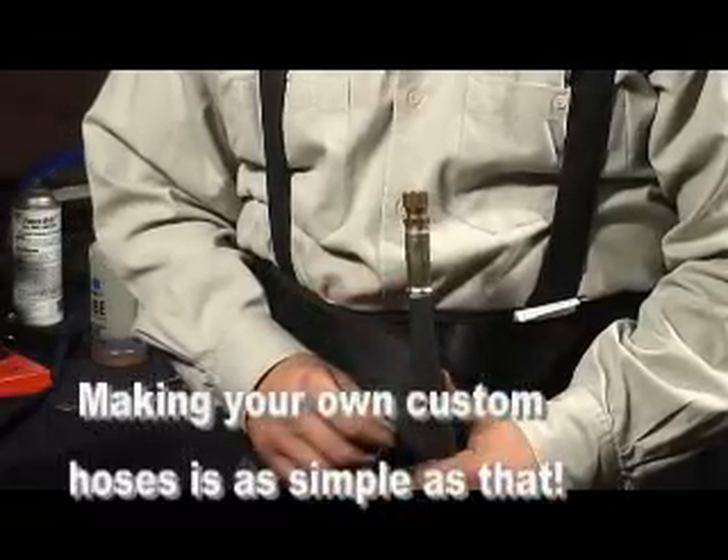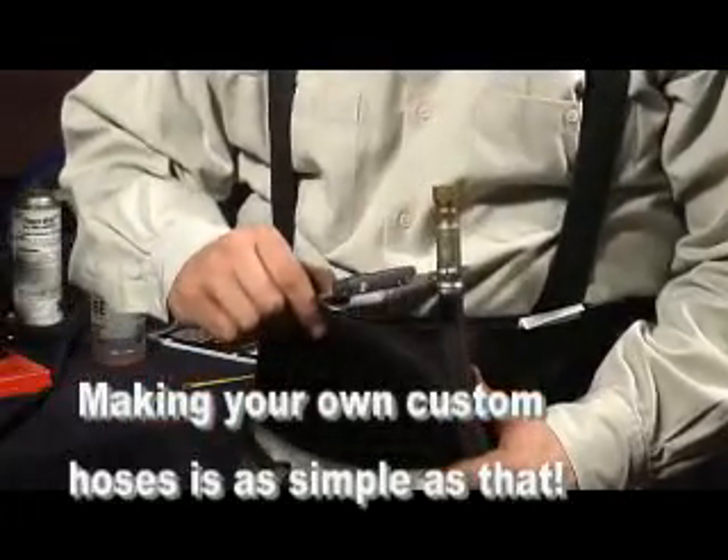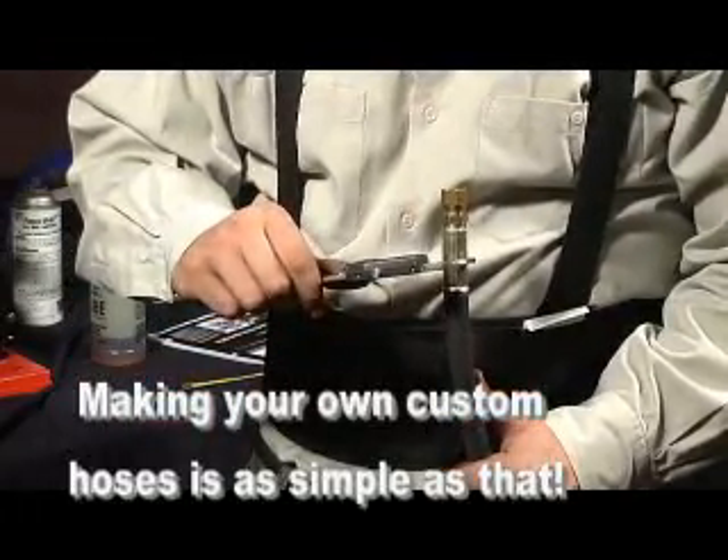Check the mark previously placed on the hose to make certain the fitting did not slip. To confirm you have crimped the correct size, measure the completed crimp.